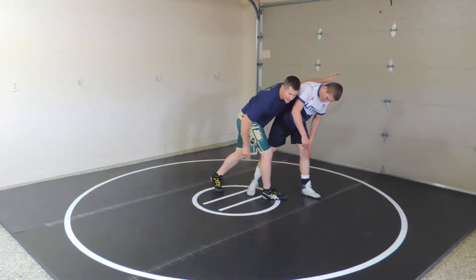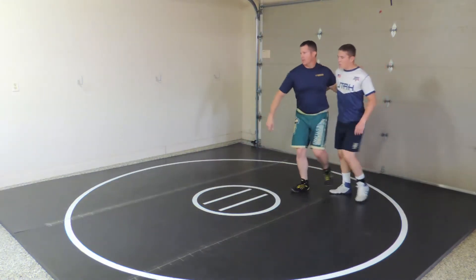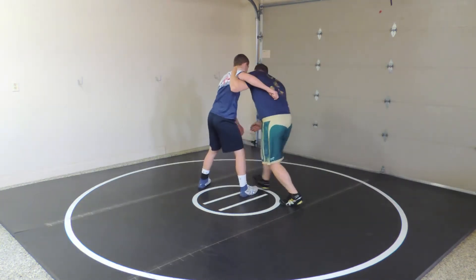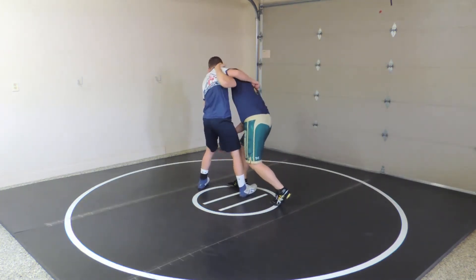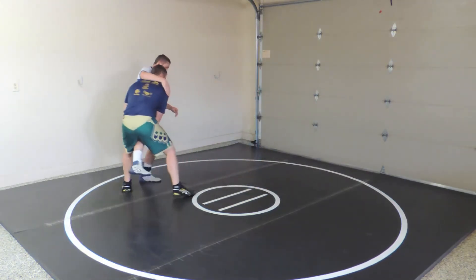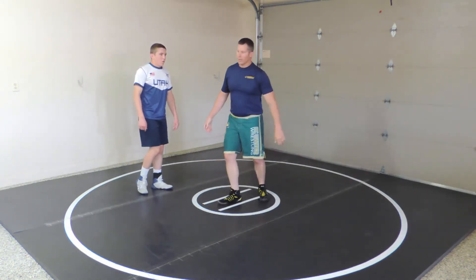My back leg is going to take a big giant step behind as I catch the leg. From this side: I'm here, step deep in front, catch the leg, big pop right there, deep step. Notice how far I move him before I even lock up on the legs.